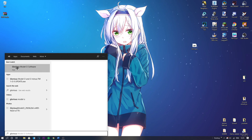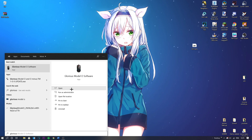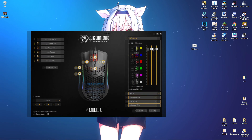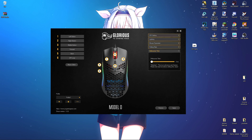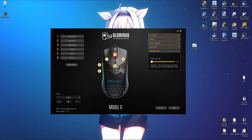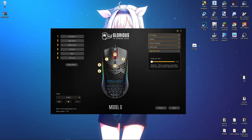So once you're done, extract it and open the software. Then this is going to pop up. What you want to do is go to your debounce setting. It's going to be at 10ms. Turn it all the way down to about 4ms. Or if you have the Model O Wireless, just turn it to 0ms. Click apply, and you should be able to get double clicks now. That's how you can get much more CPS.